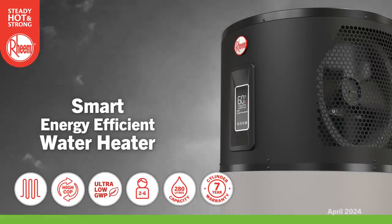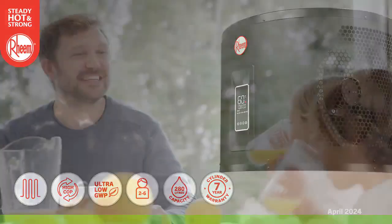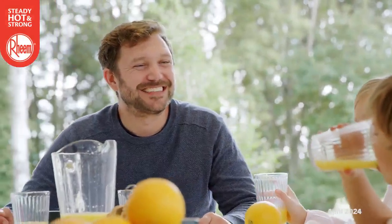Ambipower is a smart and energy-efficient water heater designed to provide continuous, renewable hot water to meet the needs of medium to large families.